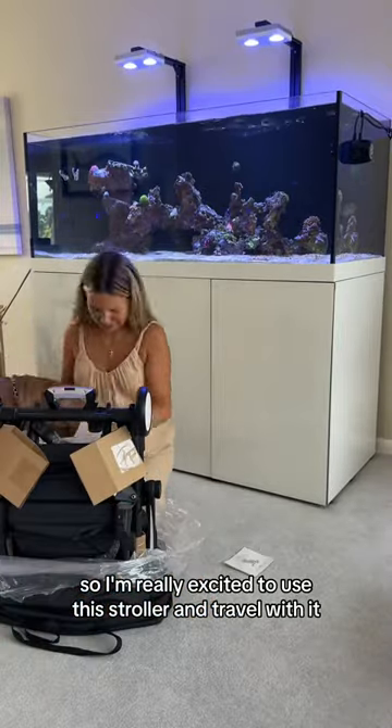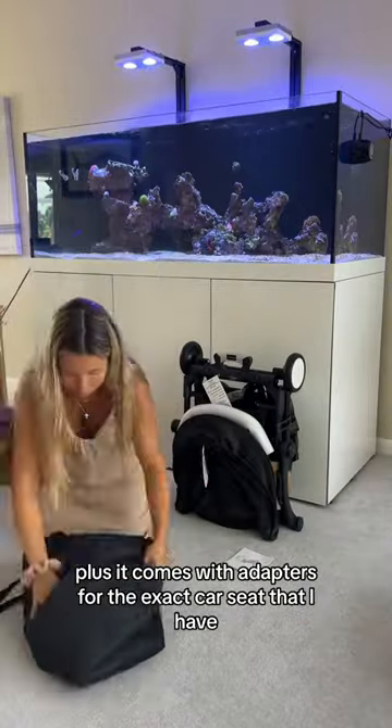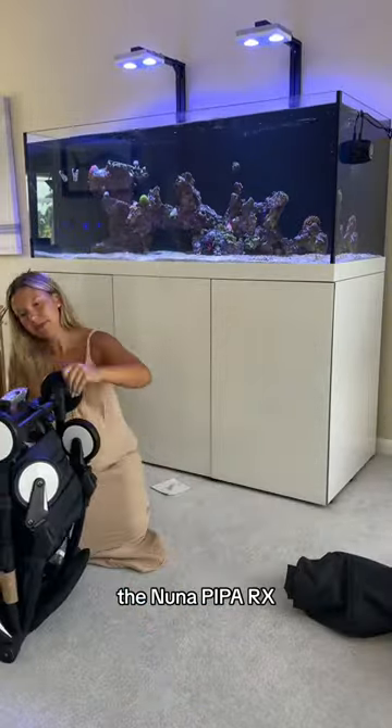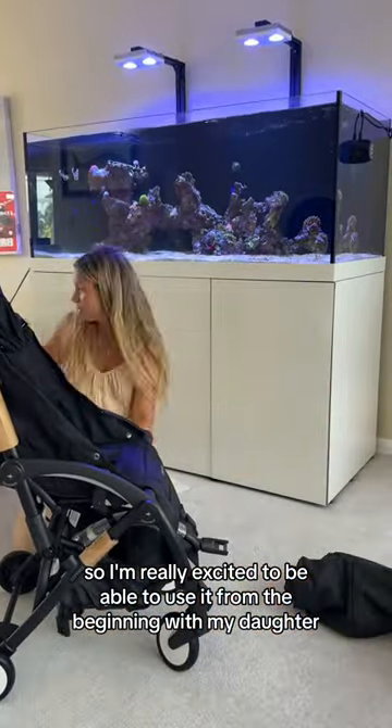I'm really excited to use this stroller and travel with it. Plus it comes with adapters for the exact car seat that I have, the Nuna Pipa RX. So I'm really excited to be able to use it from the beginning with my daughter.